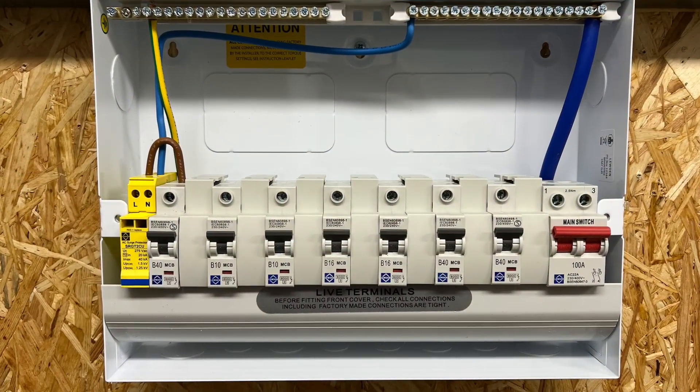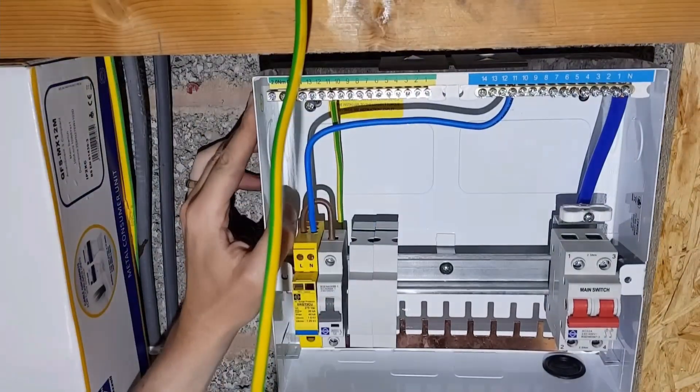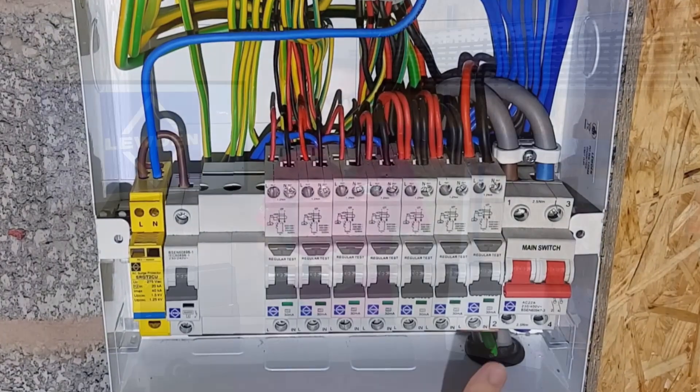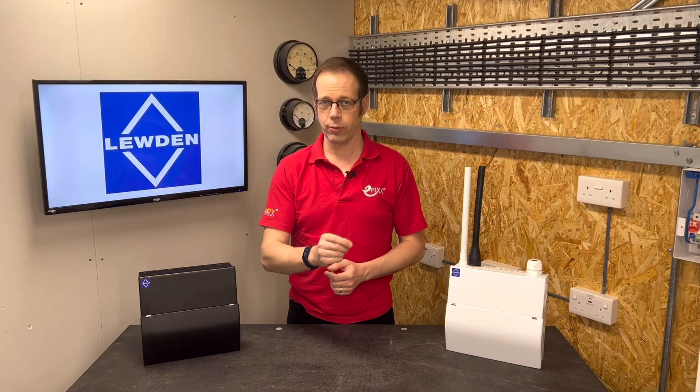But first of all, is it necessary to space all protective devices out no matter what they're feeding? Well, this is where the designer of the installation — who may well be the installer, even if it's something as simple as a consumer unit change — needs to analyse the circuits and the types of load they're feeding. In the past you'd probably just figure out how much current the circuit would typically draw and leave it at that. However, it's really important to also consider how long the circuit will be energised for.